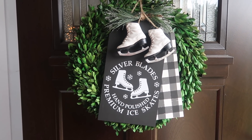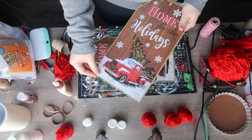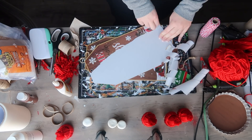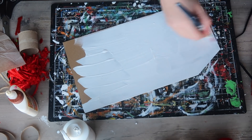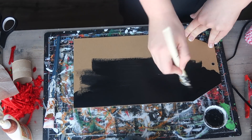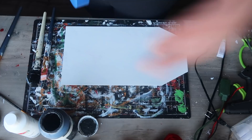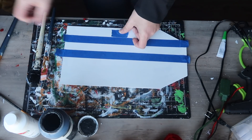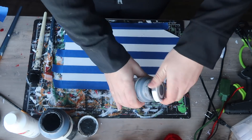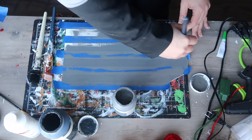In one of my last videos I did a Dollar Tree wreath with ice skates, and so many of you wanted more skating DIYs — so this one's for you. I'm starting with two tag-shaped signs from Dollar Tree. I take off the tags and glitter by peeling them off, then paint one white and one black — the black will be the front chalkboard sign, and the white gets buffalo check added for texture. Once the white tag is dry, I do my buffalo check painting technique using one-inch painters tape, starting with a strip down the center, then marking off even vertical stripes.